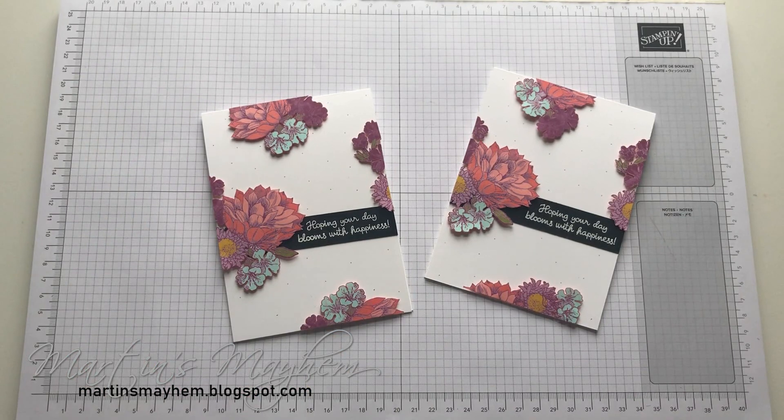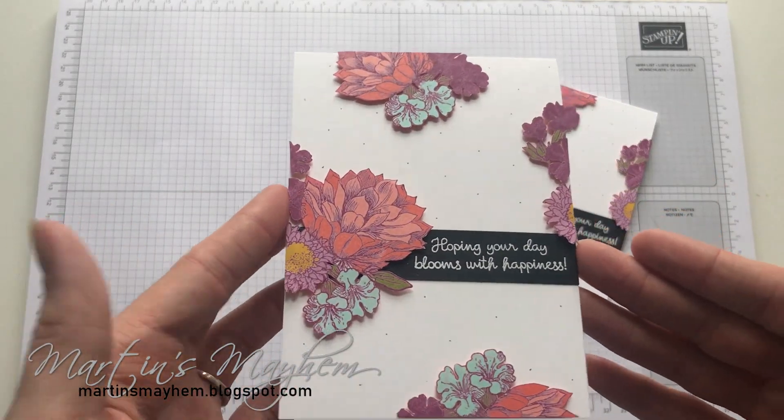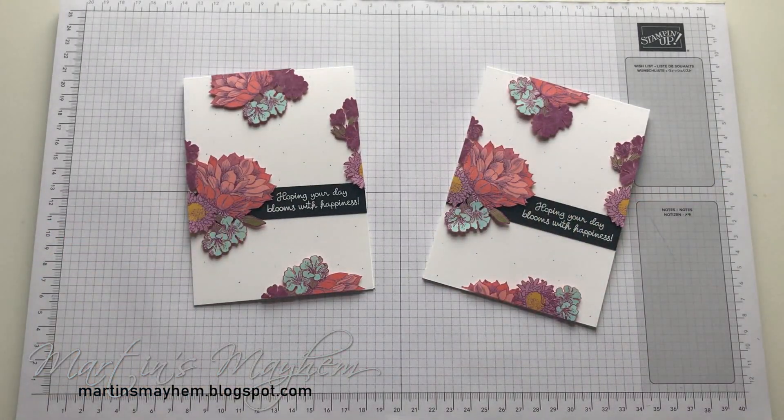And there you have today's card. I hope you enjoyed it! Why not pop into the description bar below, where a full list of the items used are available as well as links to my online shop where you can purchase them. While you're down there, like, comment and subscribe. And why not share to your social media so everybody can see how super quick and easy it is to make such a fabulous card as this. I hope you enjoyed it — see you around, bye!